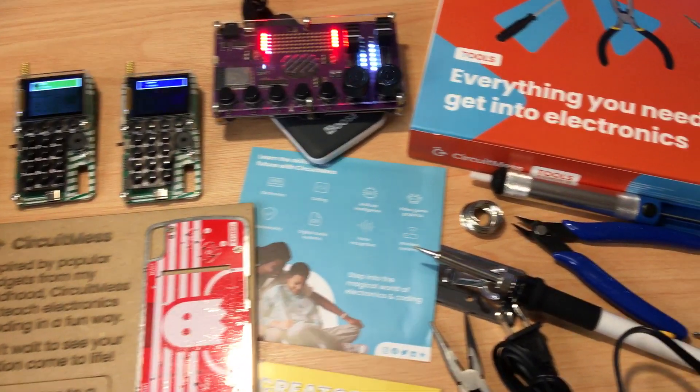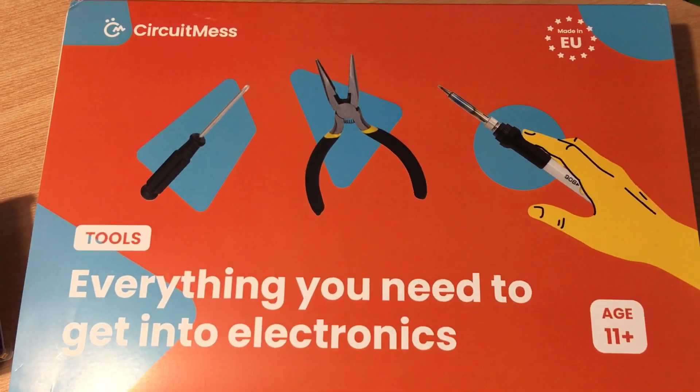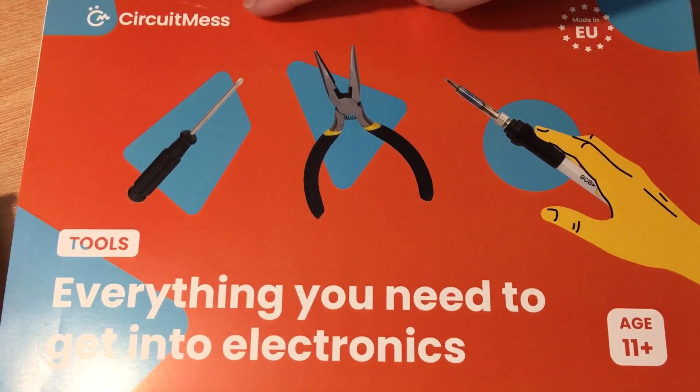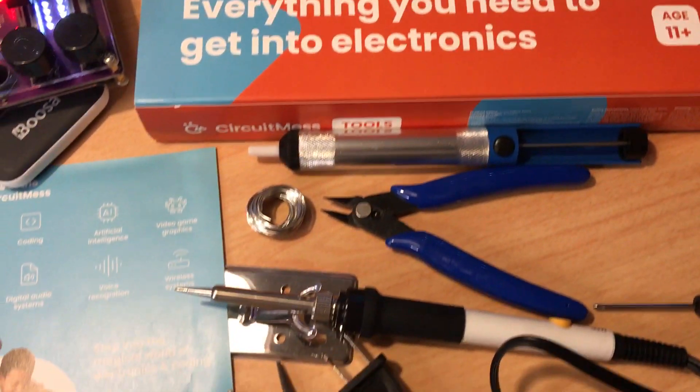Hi, this is Chris — 24k on Instagram, 24k on Twitter, and 24k underscore lifestyle on TikTok. Today we're showing off the Circuit Mess tools, everything you need to get started into electronics.